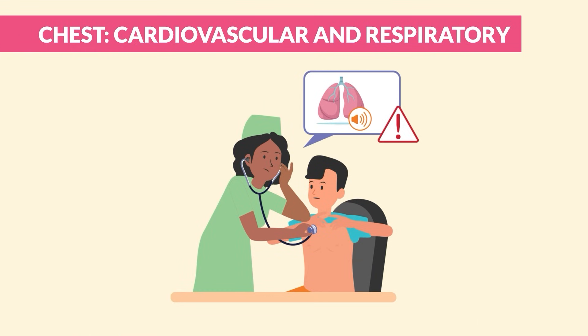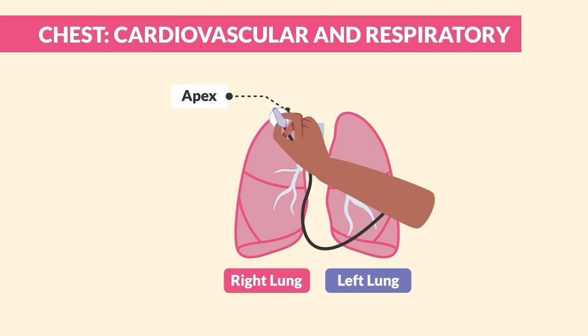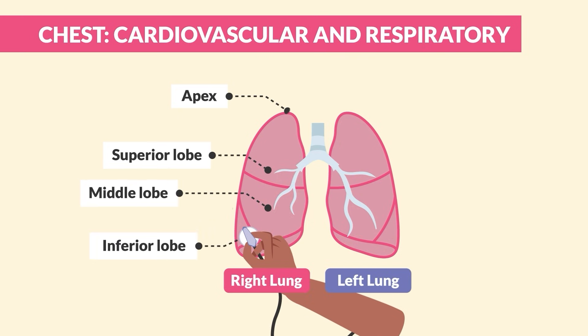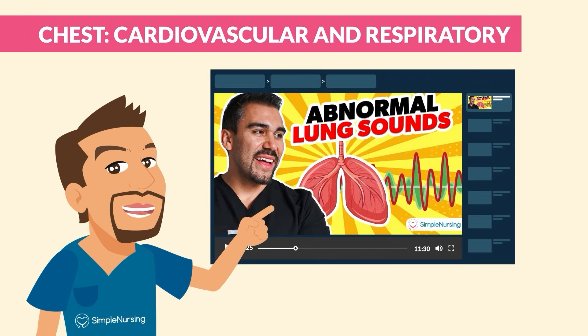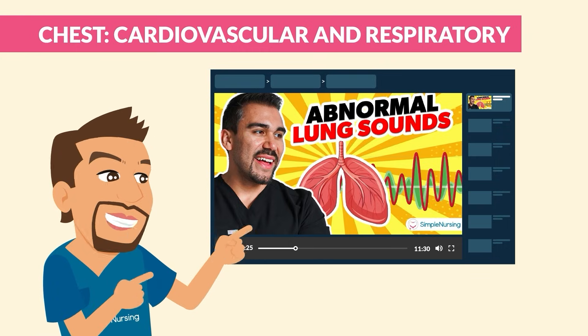When listening to lung sounds, you're mainly listening for abnormal sounds. From the front, start at the apex of the lungs and listen to each lobe with the diaphragm. Compare the sound from one side to the other, then listen to the back the same way.